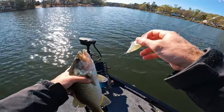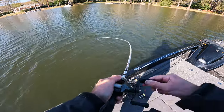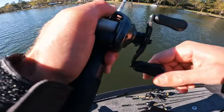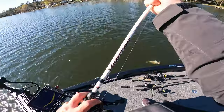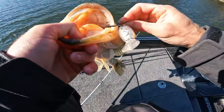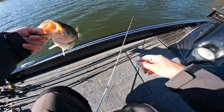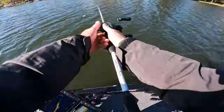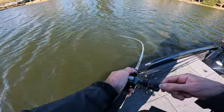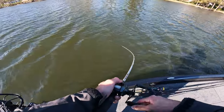She ate it. There's another one. Look at this — oh my gosh. I think they're wanting it. He's a fat fish — got him! Golly, they eat it, they get it.